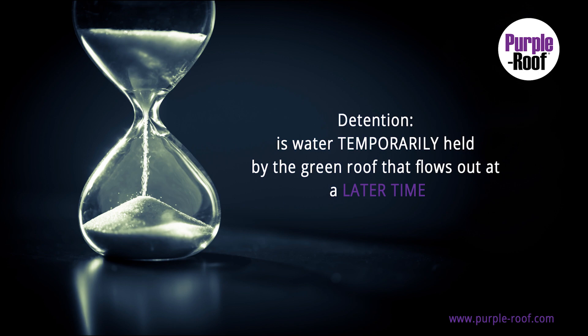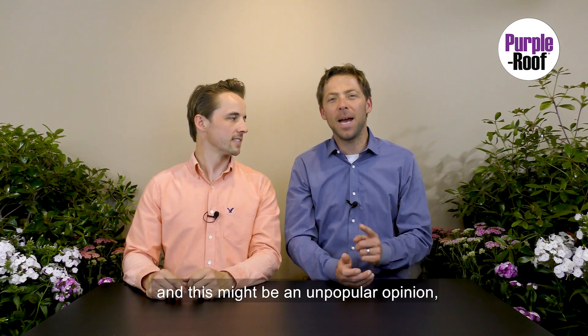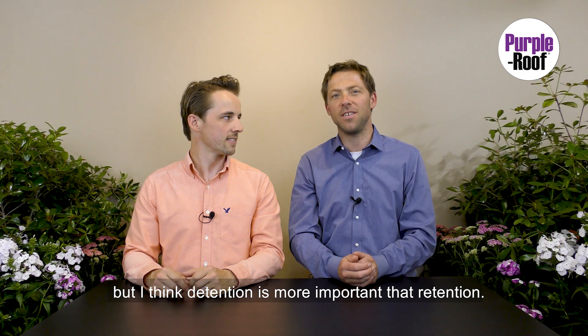Detention is water temporarily held by the green roof that flows out at a later time. I'm going out on a limb here, and this might be an unpopular opinion, but I think detention is more important than retention.